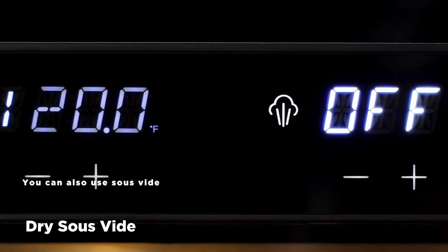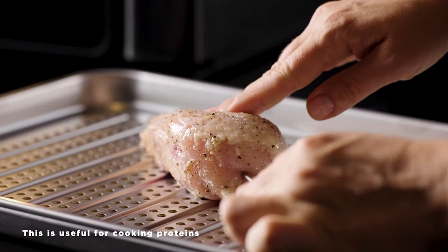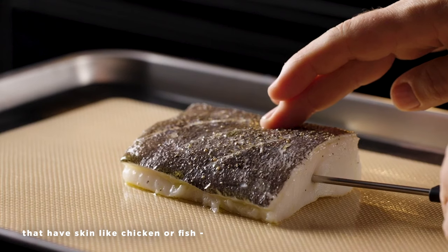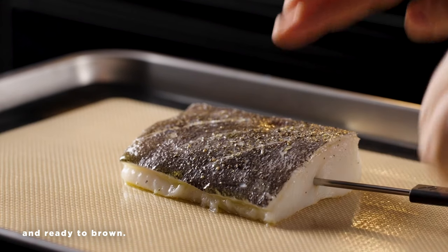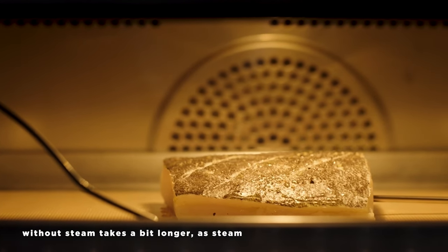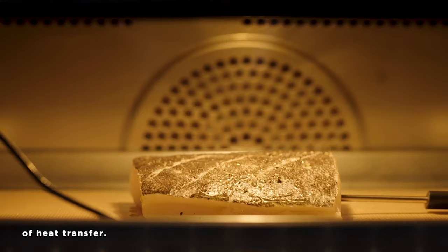You can also use sous-vide mode without steam. This is useful for cooking proteins that have skin, like chicken or fish, when you want to keep the skin dry and ready to brown. Keep in mind that cooking sous-vide without steam takes a bit longer, as steam increases the efficiency of heat transfer.